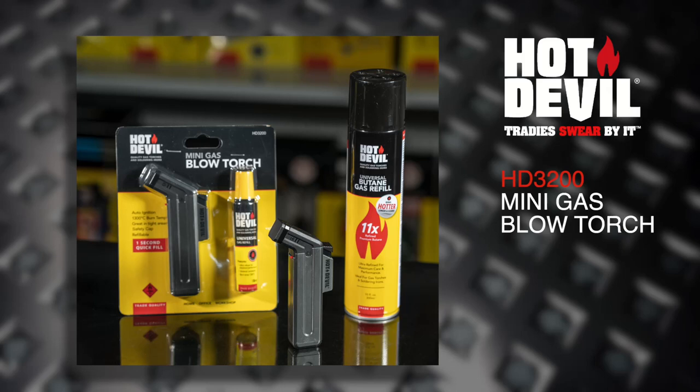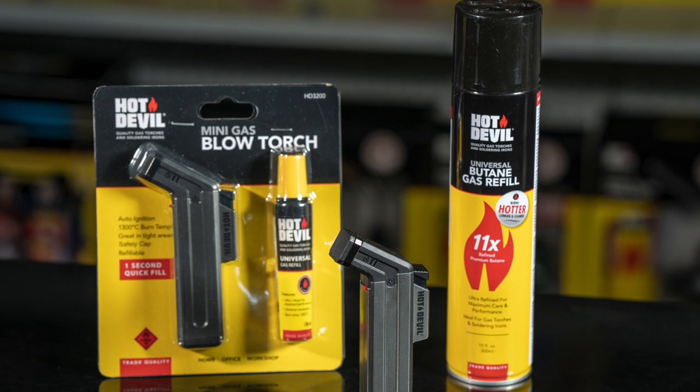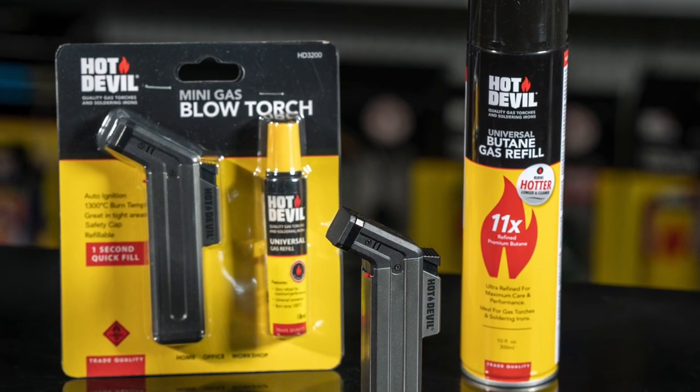Introducing the Hot Devil Mini Gas Blow Torch with Bonus Butane Gas Refill. This is a handy little torch for around the home or workshop and is ideal for anything from soldering or heat shrinking to loosening off rusted nuts and bolts and many other heat-based applications.